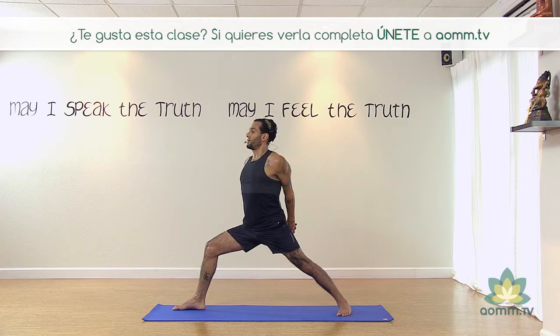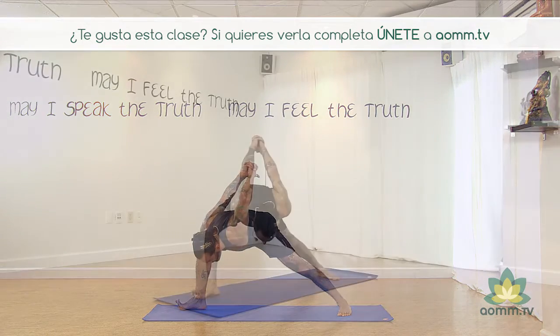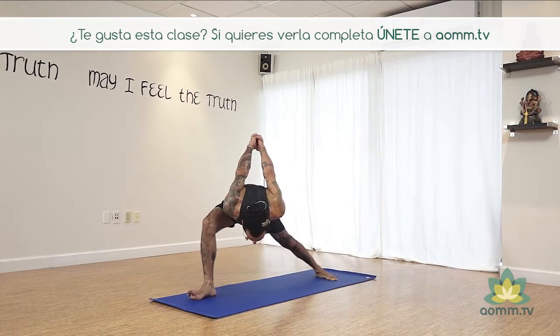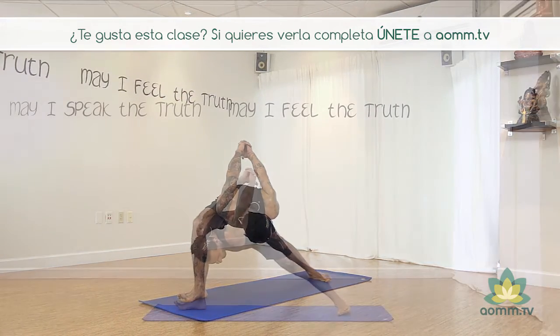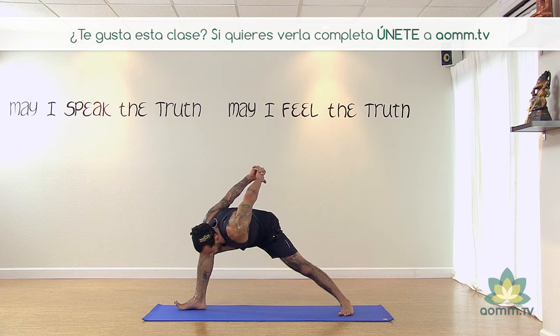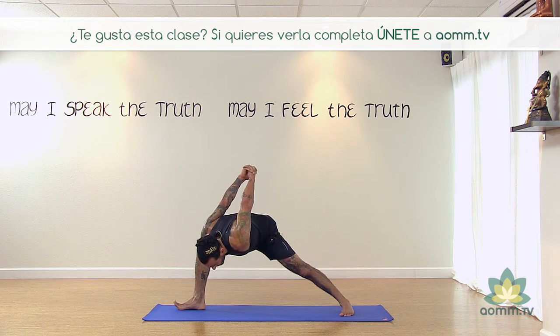Con la exhalación flexionamos las caderas y llevamos el pecho hacia adelante, respirando en el muslo de la pierna adelante. Asegurando que el pie de atrás quede bien apretado en la parte exterior del pie, creando un arco más profundo. Entonces los cuatro puntos de los pies quedan bien firmes contra el mat.